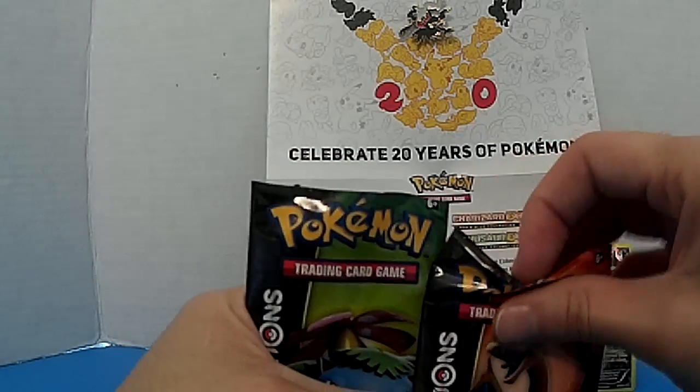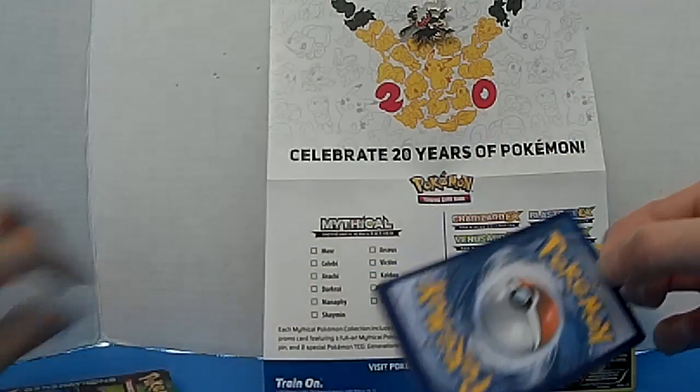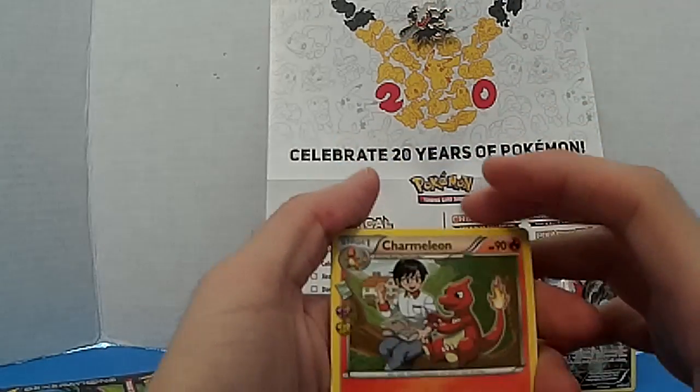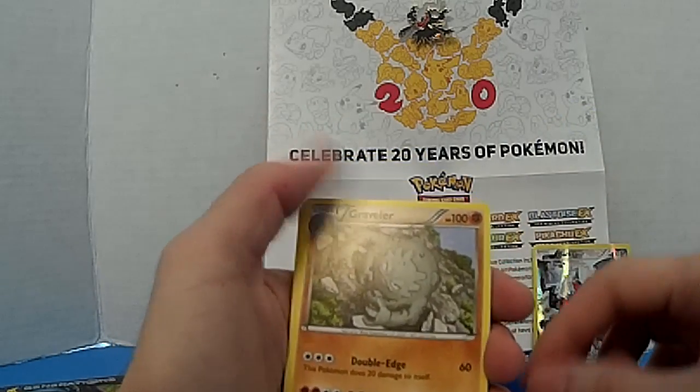Alright, I think I'll start with the Blastoise pack. One, two, three — put it up front — and there we go. We got Charmeleon, already got that card.